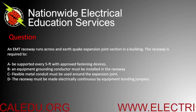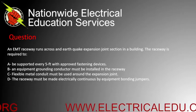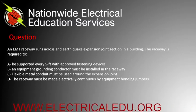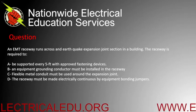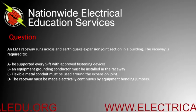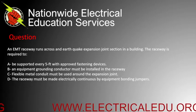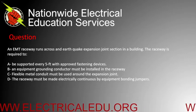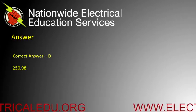An EMT raceway runs across an earthquake expansion joint section in a building. The raceway is required to: A) be supported every five feet with a proof fastening device, B) have an equipment grounding conductor installed in the raceway, C) use flexible metal conduit around the expansion joint, or D) the raceway must be made electrically continuous by equipment bonding jumpers. D is the correct answer.